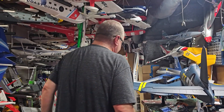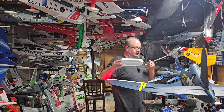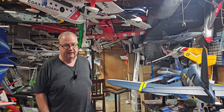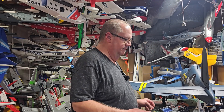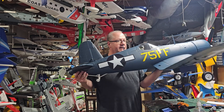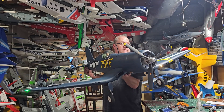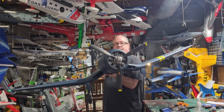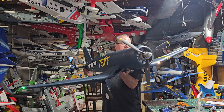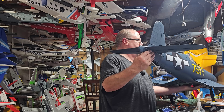I know I've got the prop on, but in order to show you CG - the prop is heavy and it definitely affects CG. Put a 5000mAh battery all the way forward and you shouldn't have any problem - that's what everyone I've read says. CG is 100 millimeters back from the leading edge of the wing. She's a fairly heavy bird but she should fly floaty with that big beautiful wing on there.